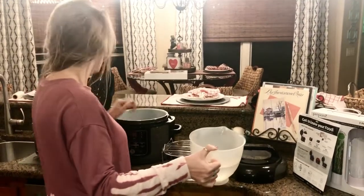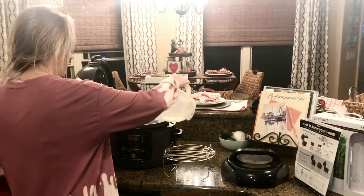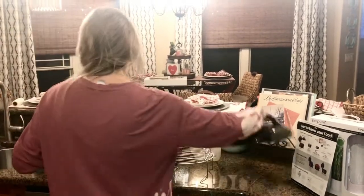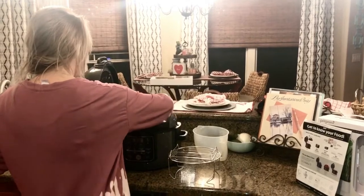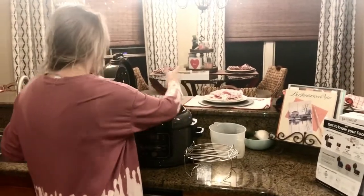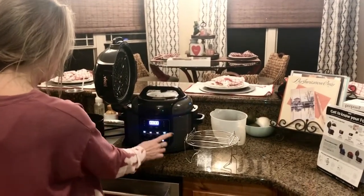She's going to add the water — it's three cups of water — we're just going to do the water test first. You're not going to use the air crisping lid; you're going to use the pressure cooker lid. And this one you do have to seal, not like the eight quart. You do have to seal, then turn it on.